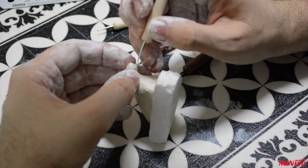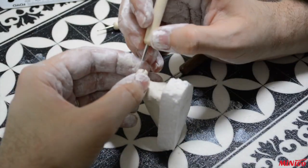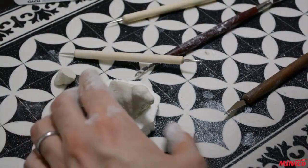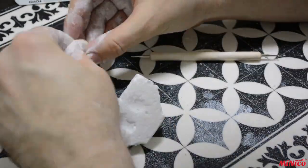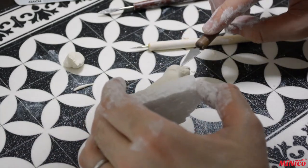To be able to work with air dry clay, try to keep it slightly humidified. When you feel it's starting to dry, dip your finger in some water and humidify the model. Don't overdo this step or your model risks cracking later on.